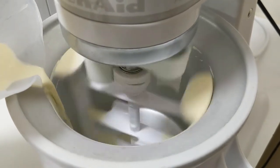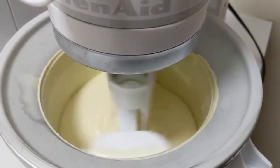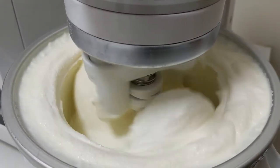Slowly pour the mixture into the KitchenAid freezer bowl attachment and let it run for about 12 to 15 minutes. The attachment incorporates air into the mixture, so check back on it frequently to make sure it's not going to spill out of the bowl.